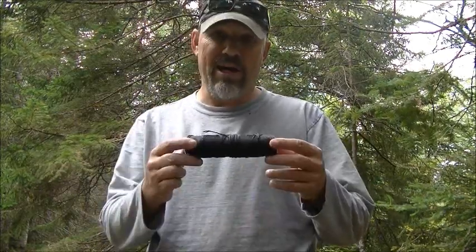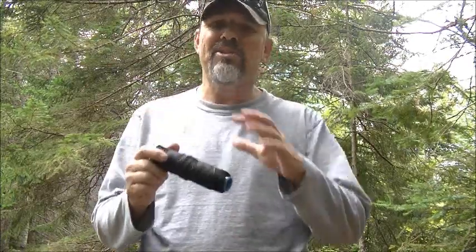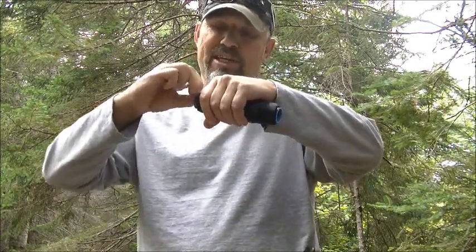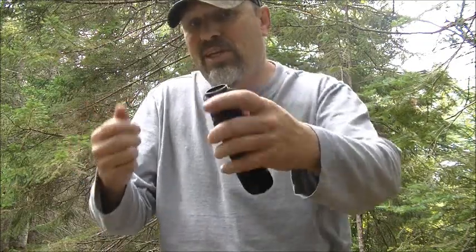Hello. Today what I'm going to do is show you how to set up a limb line. This here is a kit that came in the dump pouch, a pocket box this month, and that is the challenge — how to set up a limb line. This here is a bank line on a tube with two caps that you can pop off and put stuff in.